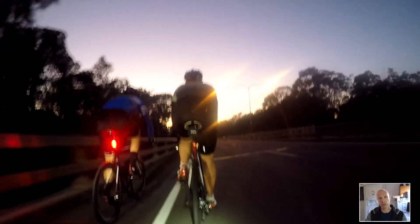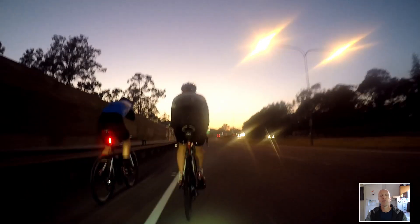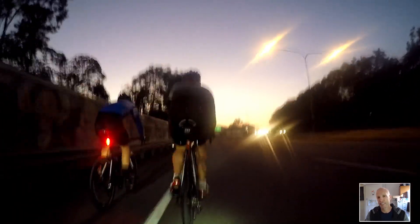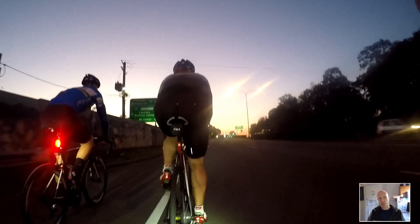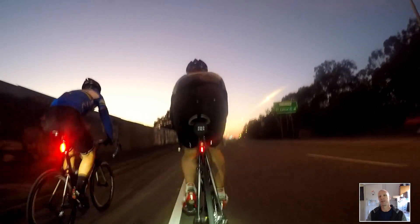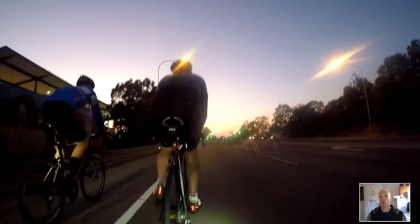I do feel good, so maybe this break has done me some good. Legs felt good, cardio felt good. I haven't put on any weight either — I've been eating well even though I haven't been doing as much exercise. I always say to people: if you want to stay lean and get rid of that gut, you still have to eat well even when you're exercising. Haven't put on any weight, which is good.